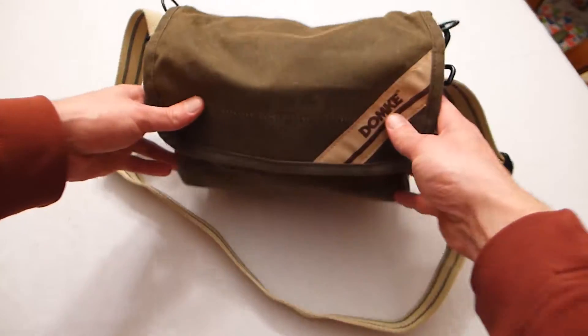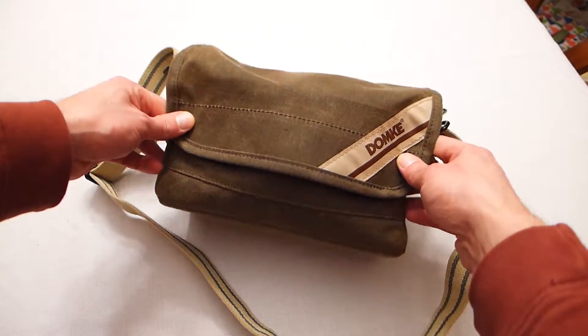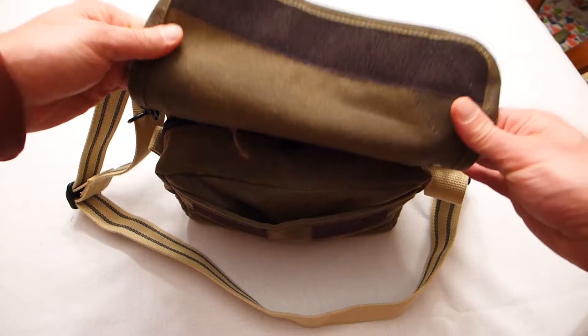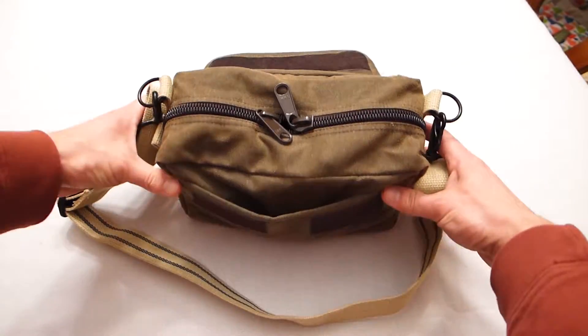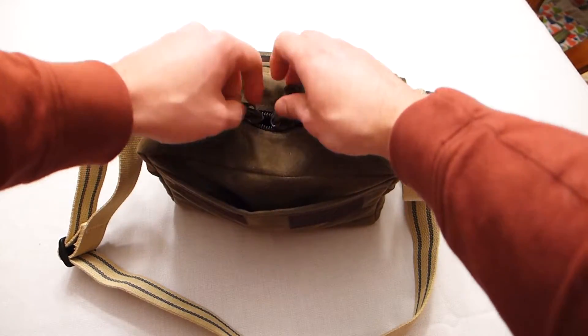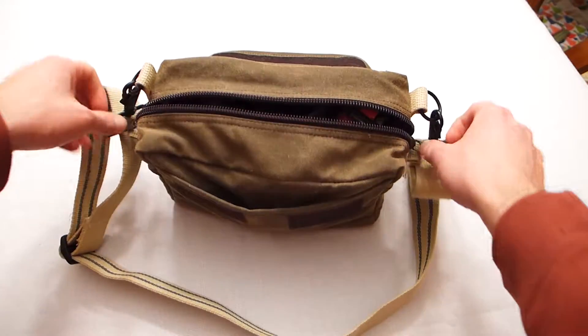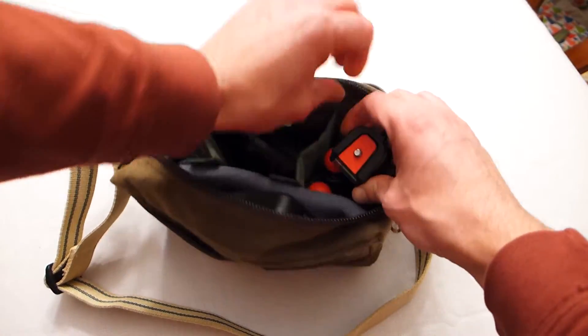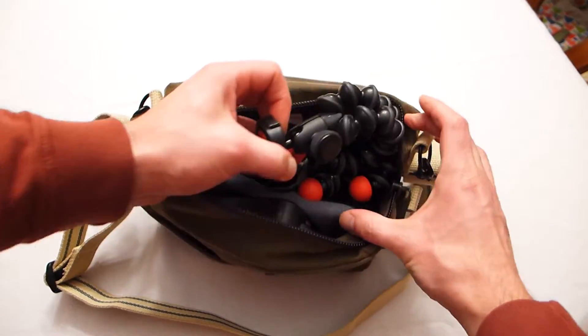Today I'm reviewing a newly acquired Domke waxed canvas compact camera bag. I acquired this to go with my newly purchased Panasonic LX100 point-and-shoot camera. The camera itself is relatively small, but it is versatile enough that I wanted to be able to carry my most essential accessories to be ready to shoot photos and capture video and audio under pretty much any conditions.